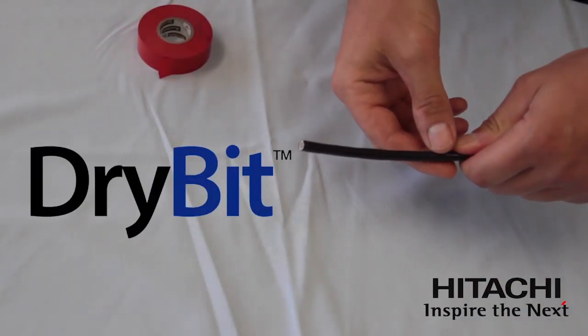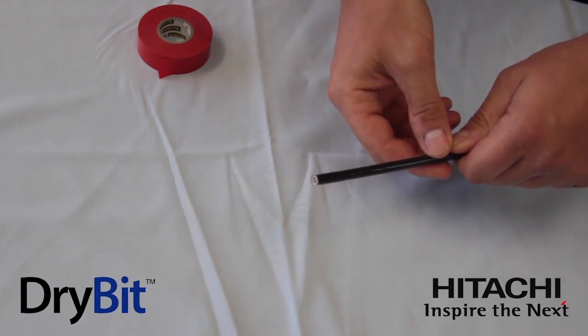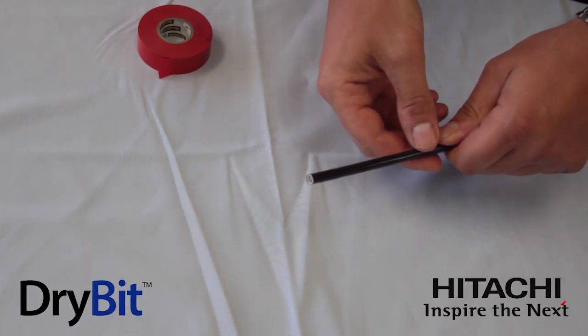Here we have the new Hitachi Cable America dry bit. It's a Category 6 cable that's designed for wet locations and it's also plenum rated.